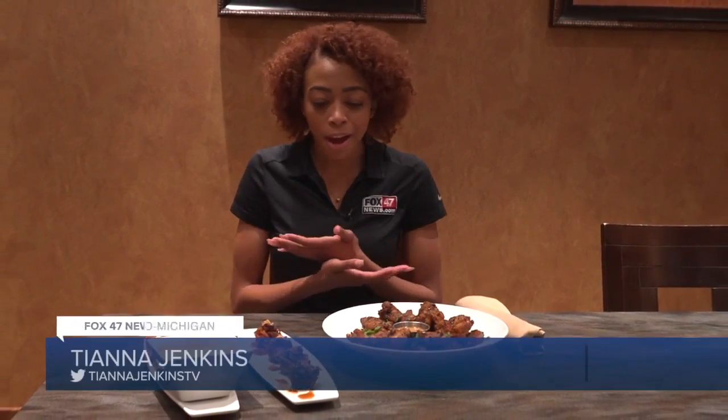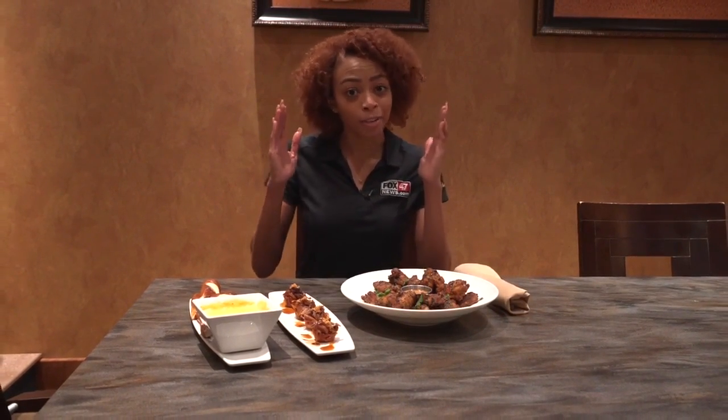The Super Bowl is this Sunday, and what's a party without yummy food? So today we're whipping up recipes with a chef at MSU and showing you dishes that will help you score with your guests.